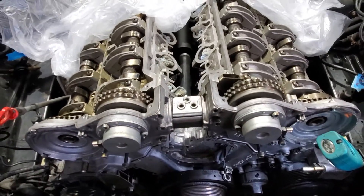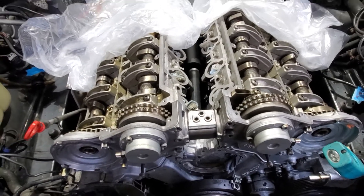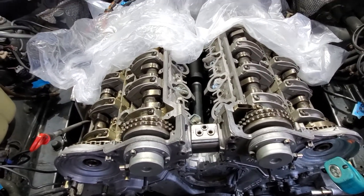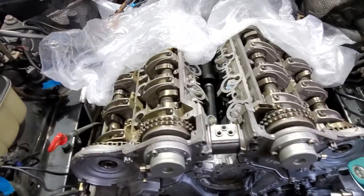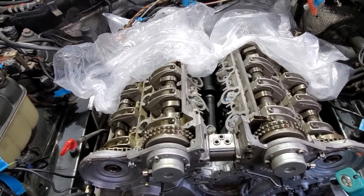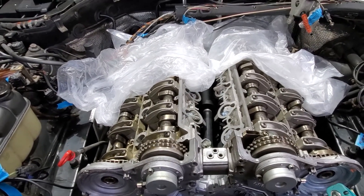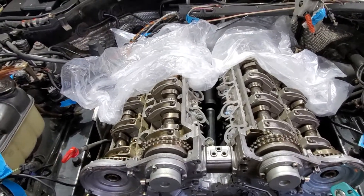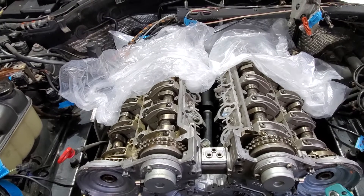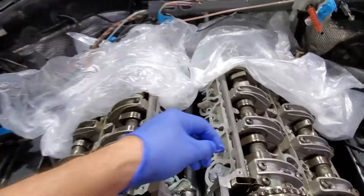Obviously factory it should be 0 degrees. So 3 degrees over 28 years is not too bad — probably got another 200,000 miles on this engine. I can't find any specs, but generally when it gets to sort of 8 to 10 degrees you need to think about new chains, new sprockets, new chain guides. But just a quick easy way to check.